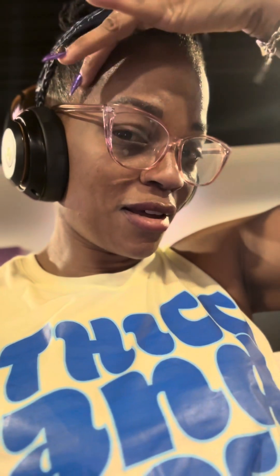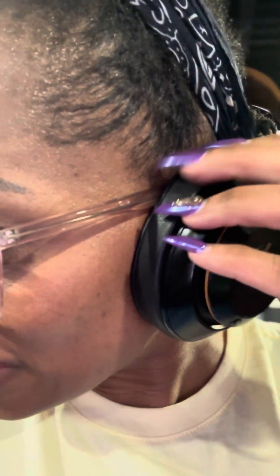I actually want to see if my edges hold up today while I work out. They're trying to hold it down — that ain't bad y'all, for somebody with 4C hair. Y'all see? Let's see.